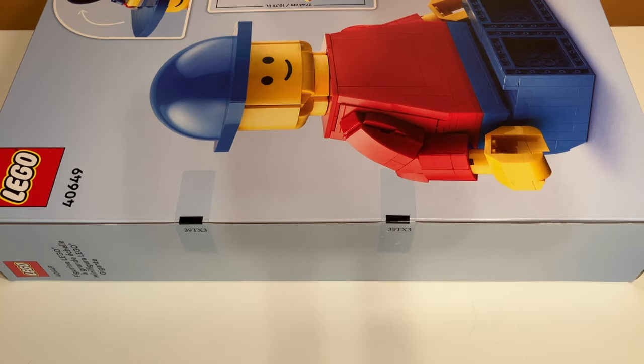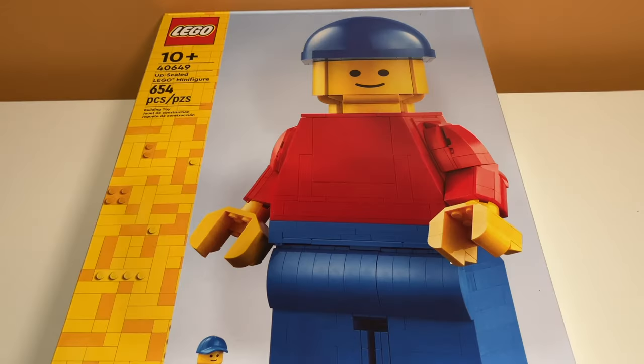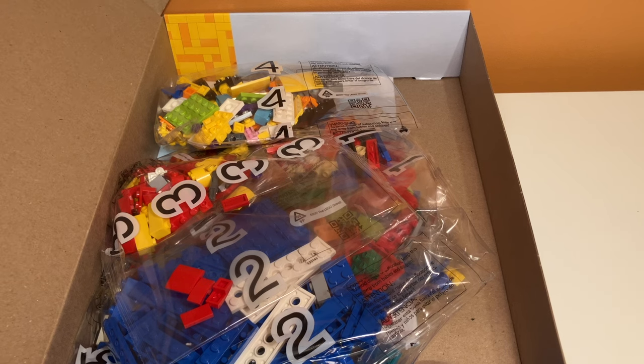The unboxing experience here will be pretty easy — just split it with scissors. Once you've split the tape you can open the box by grabbing the side piece and pulling it open, kind of like a treasure chest. It's a pretty interesting way of opening a LEGO box, and on the inside you can see all the things that are included.